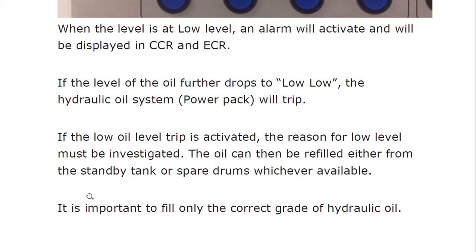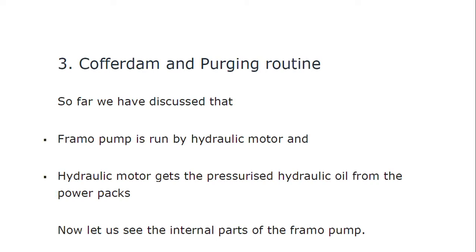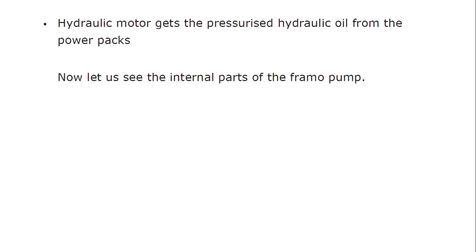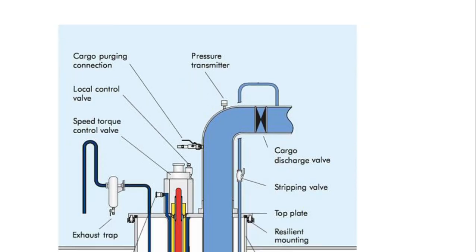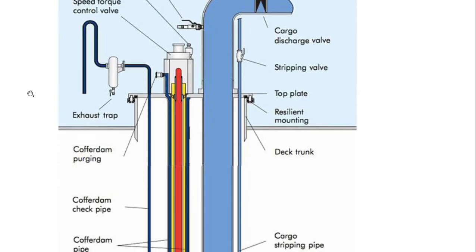When the low oil level trip is activated, we refill the tank using a standby tank or spare drum, whichever is available. Now, the cofferdam and purging routine is very important. The FRAMO pump is run by a hydraulic motor which receives pressurized hydraulic oil from the power pack. Looking at the internal parts of the FRAMO pump: stripping valve, top plate, resilient mounting, and the speed torque control valve (STC) are important components, along with the cofferdam purging arrangement.